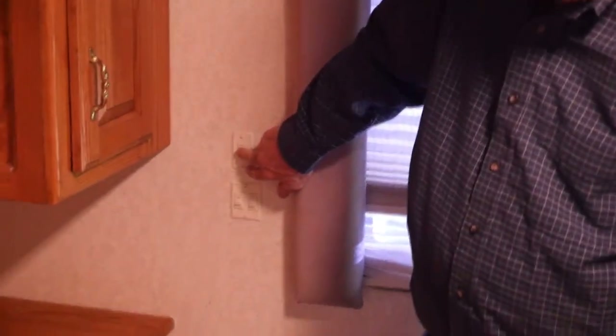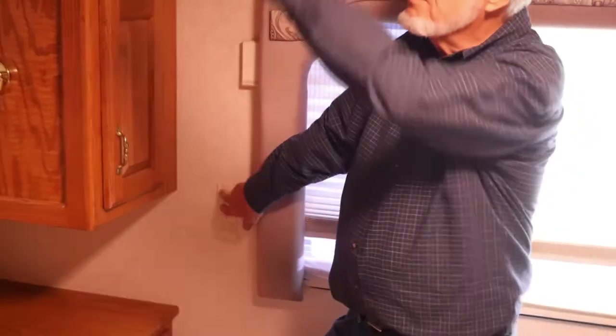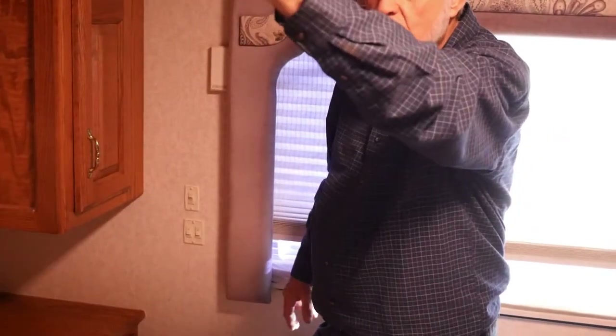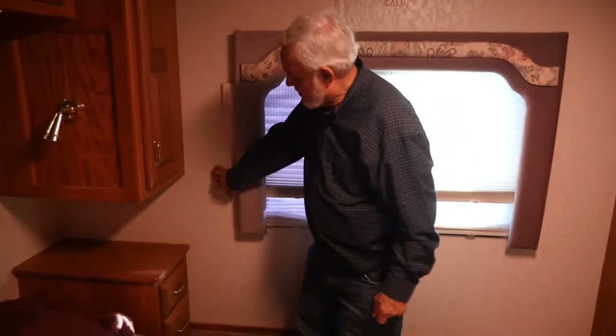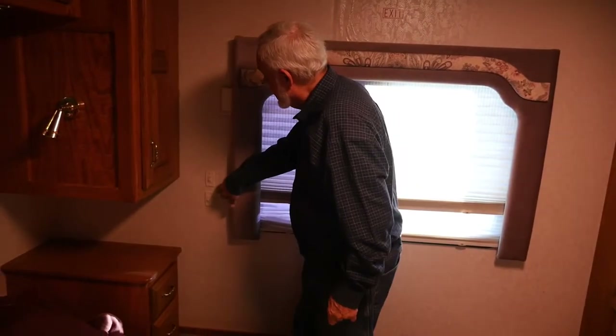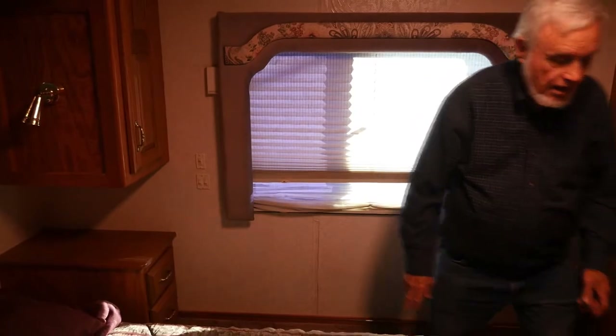This upper switch turns these speakers off and on. For some reason, that speaker over there is not working. These lower switches turn on the baseboard lights — I'm trying to turn on the baseboard lights, and if I jiggle them sometimes I can get this one to work. They are a pain. Here's your overhead lights for back here.